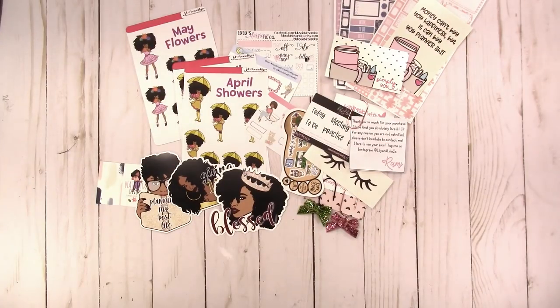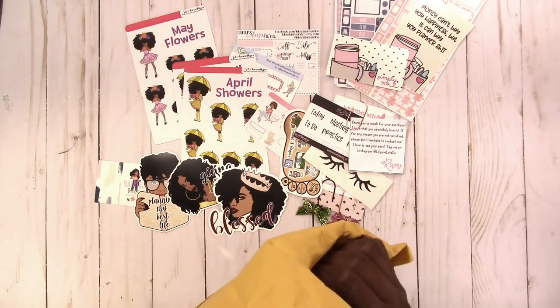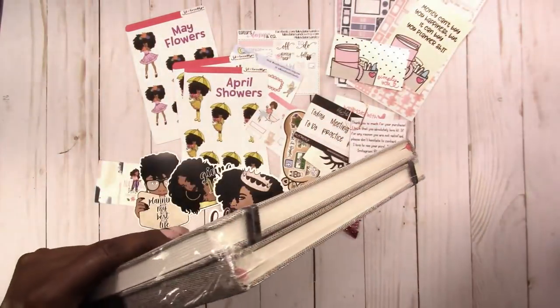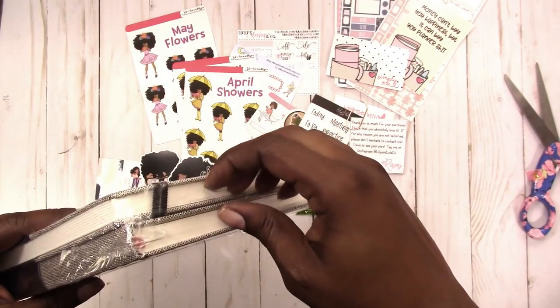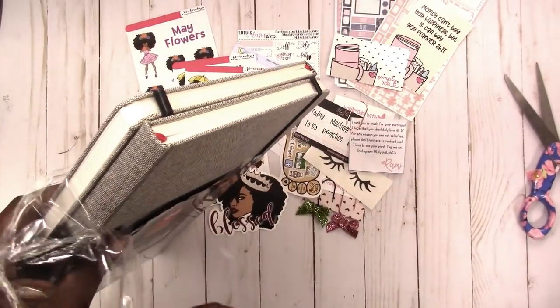I was asked by Arteza Art Supplies to review a few more of their products, so I'm including those in this haul to give my initial thoughts. I have two packages — starting with the big one. These are much bigger than I thought: these are watercolor books that I can paint in. These could actually be some awesome art journals, though they'll be very large.